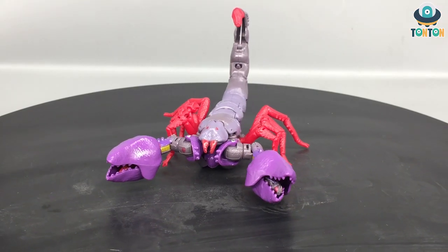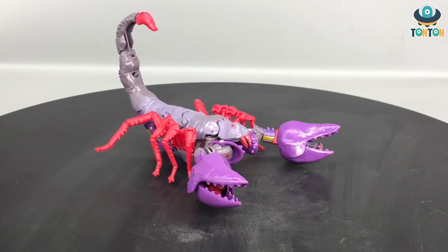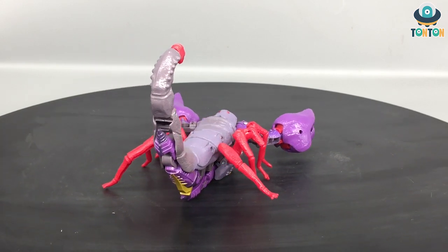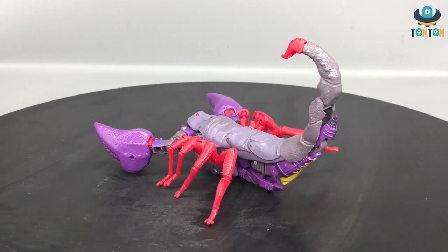This is a really simple and not very satisfying transformation sequence — it just feels like something was left over. When I finished transforming this guy, I could tell that Takara and Hasbro really aimed for Scorponok to be displayed in his Scorpion mode.